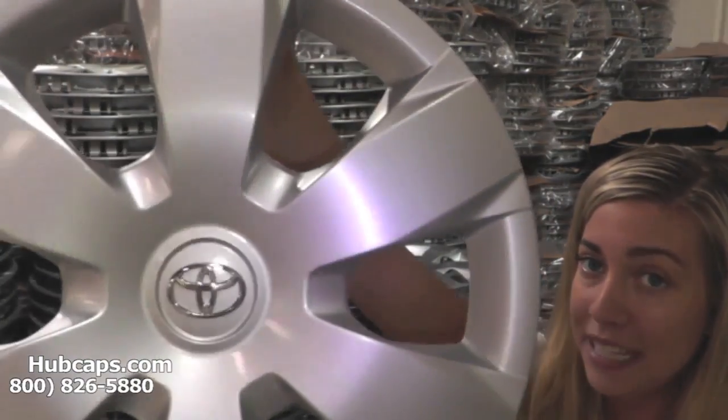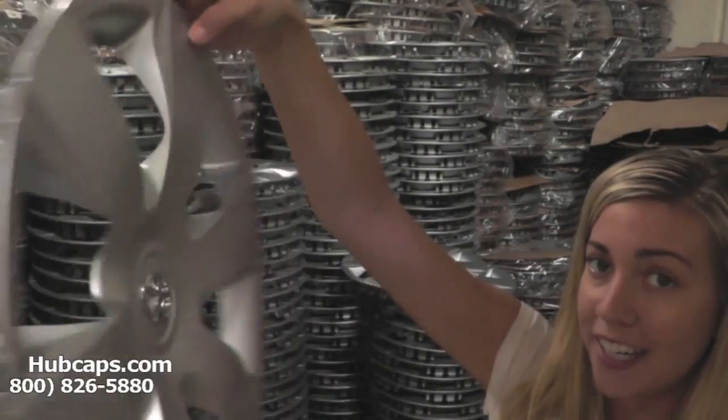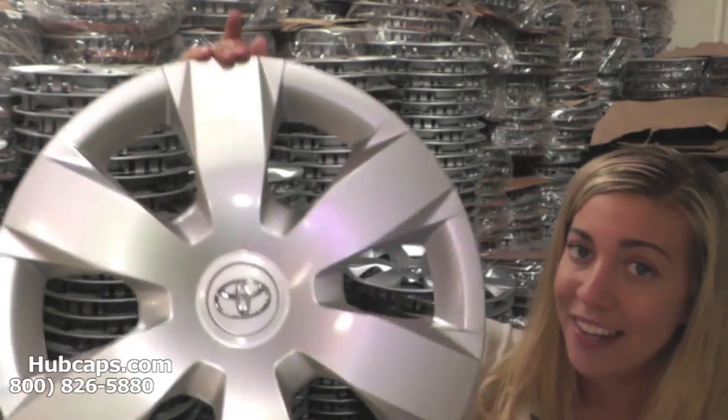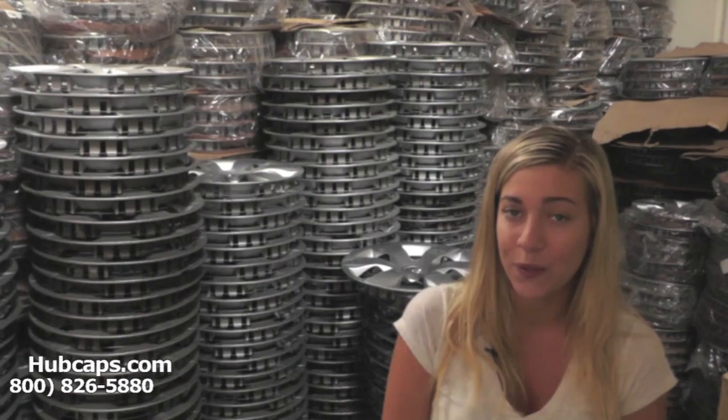As we take a close look, please keep in mind all of our hubcaps here are fully restored. As you can see, both front and back of this hubcap are in excellent condition. You would expect nothing less. We take pride in the quality of hubcaps we have to send out to you.